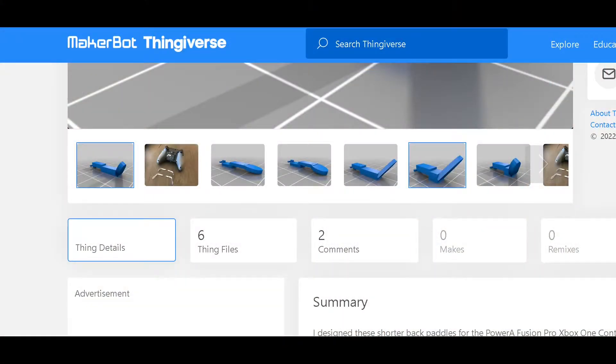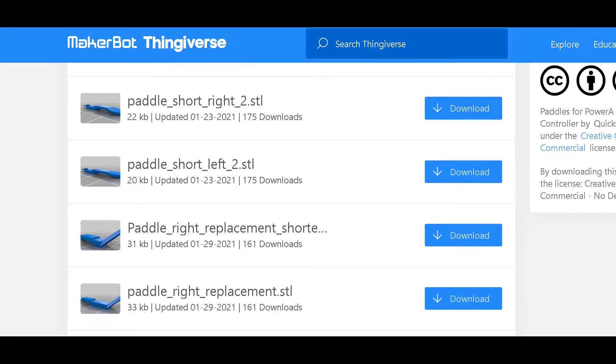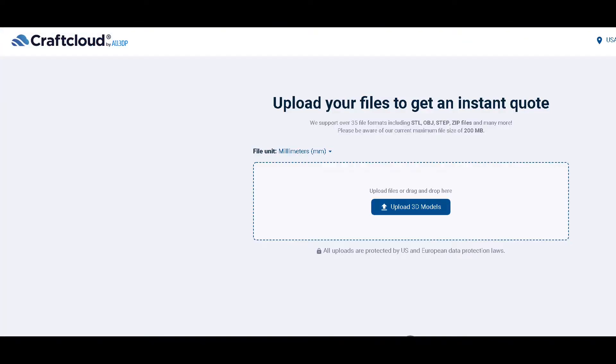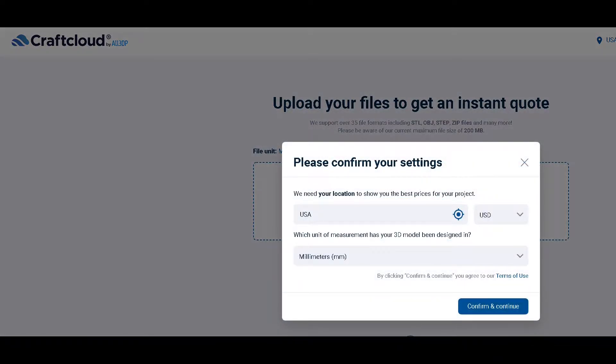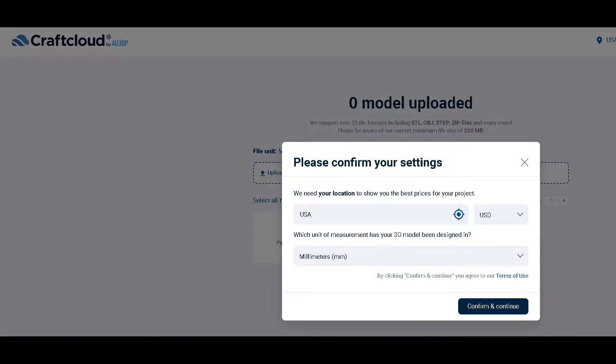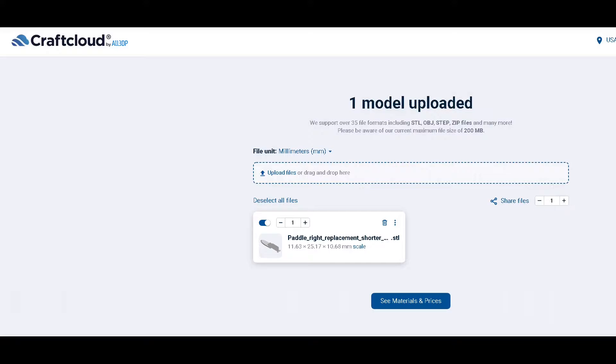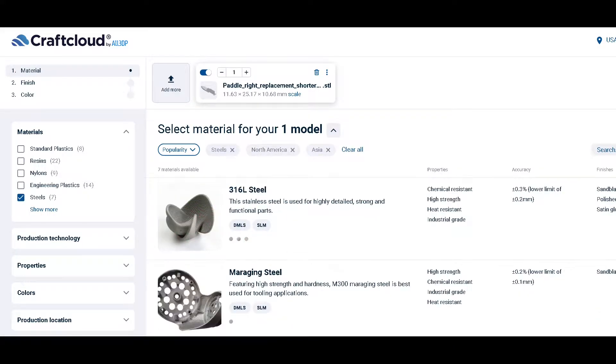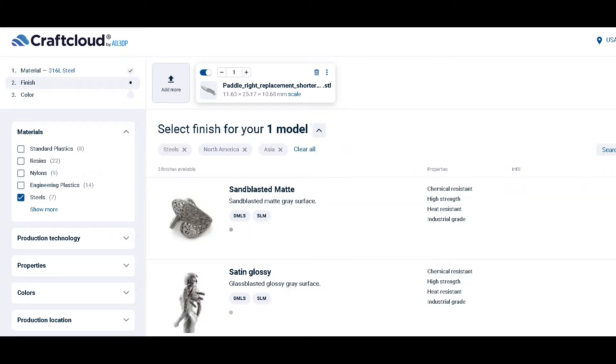Go to my Thingiverse page — the link is in the description of the video. The best paddle is this one here. Download the file and then go to craftcloud3d.com and upload your 3D model. Select 316 steel and use SLS or DMLS 3D printing.